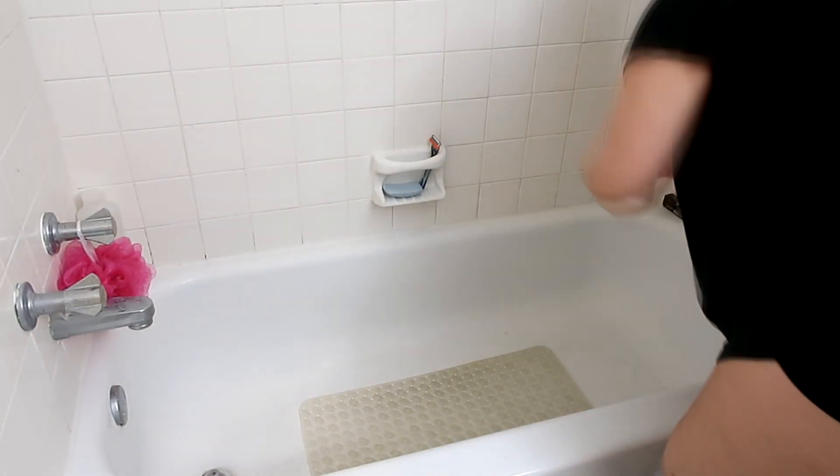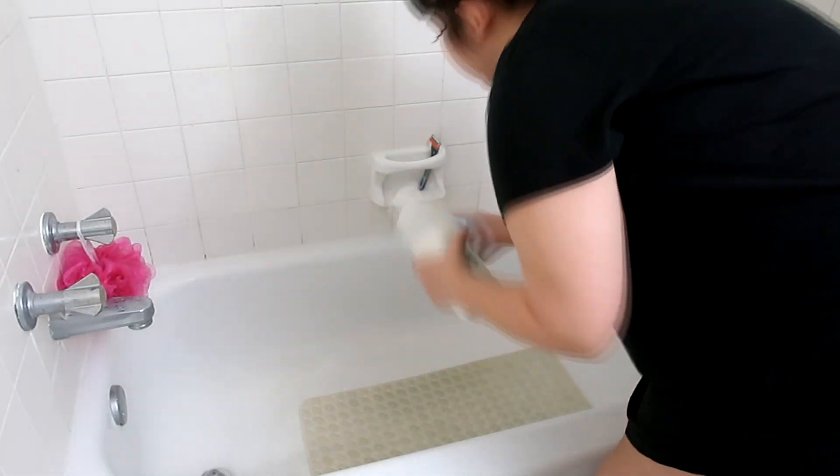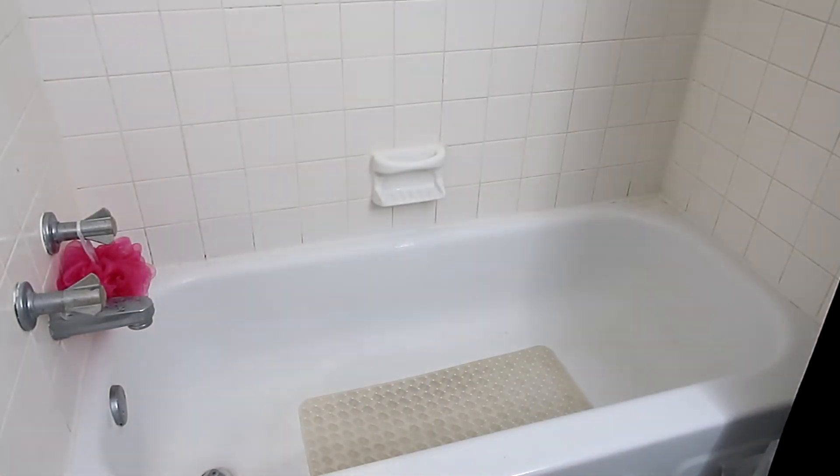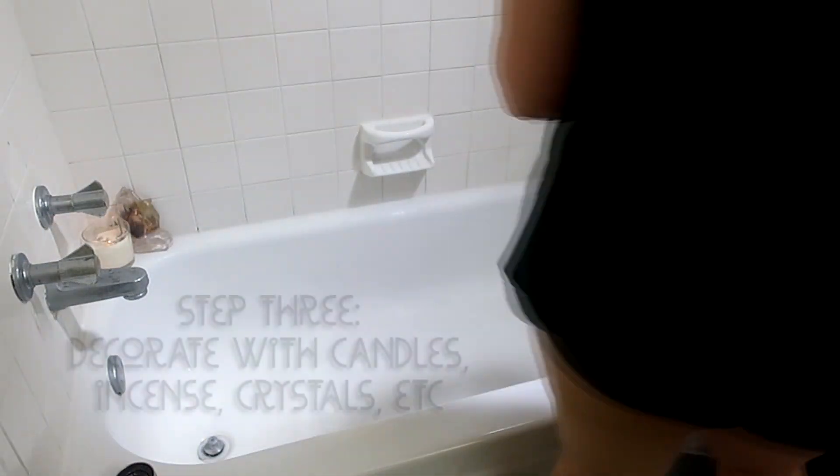After my shower, I also declutter my whole bath. I basically take everything out that is used for bathing because that's not what I'm using this space for at the moment. Basically anything that you can remove, you should remove just to declutter the energy — and so you have room to decorate with all your pretty stuff.